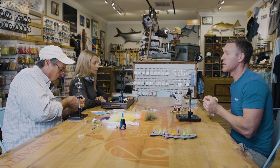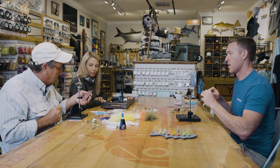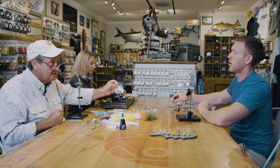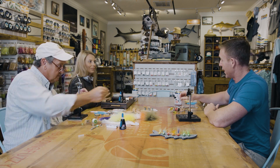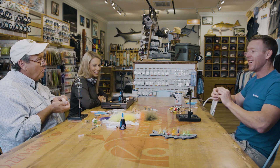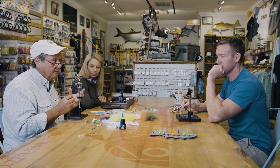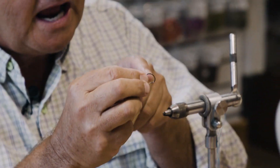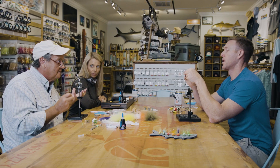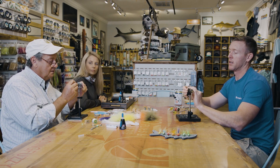We're going to get our hook. The hook that I like for these poppers is the Gamakatsu B10S, available at 239. One thing to consider when tying these is the weight of the hook — if you put it on a heavier hook, it's not going to have the same action. I like the lightest and strongest hook. The stinger shape makes it really strong for topwaters.